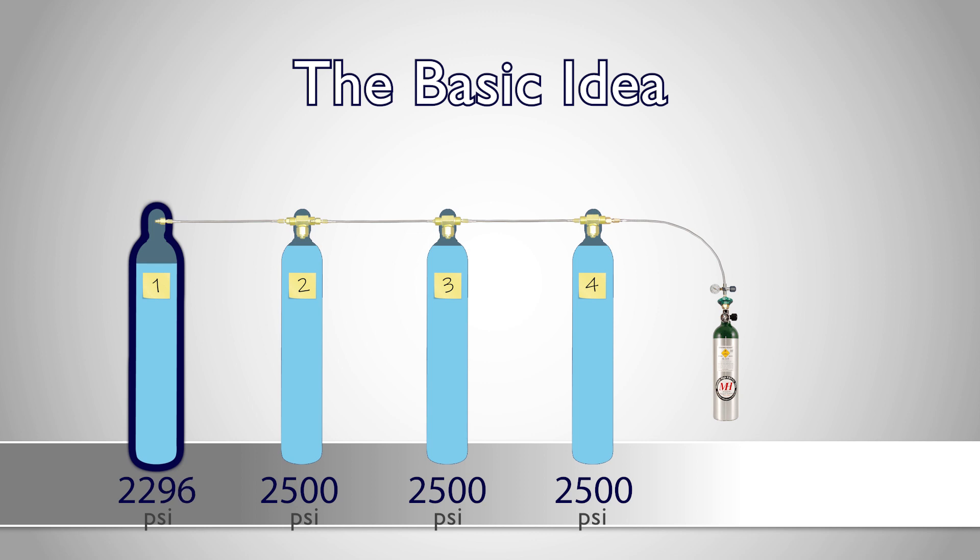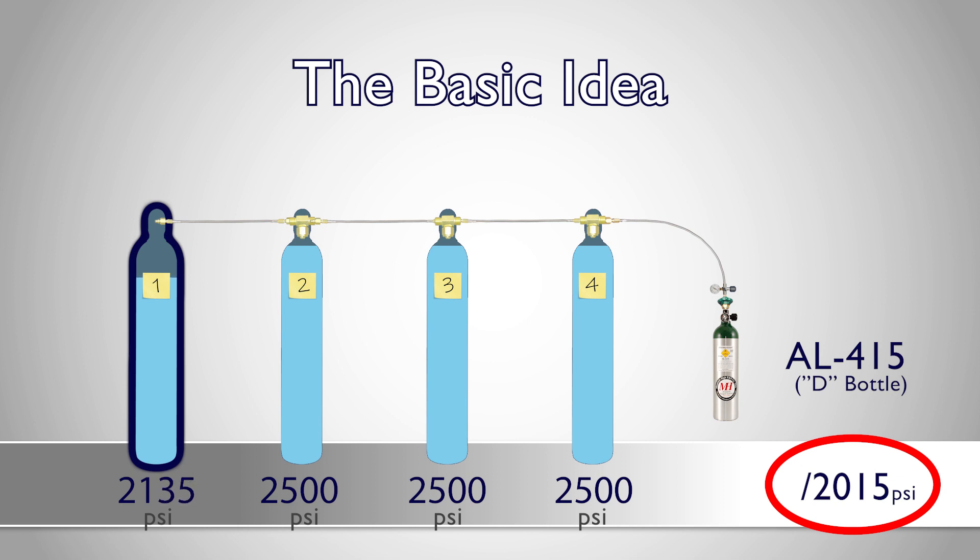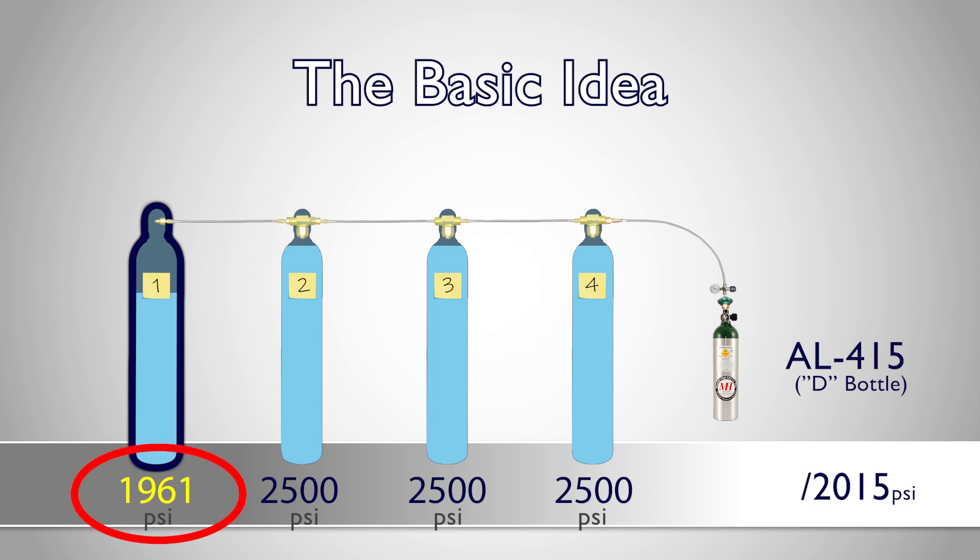Let's say we're regularly filling an AL15, or D bottle, with a maximum rated pressure of 2015 psi. Once supply tank one's pressure has fallen below 2015 psi, it will not be able to fill our bottle completely.